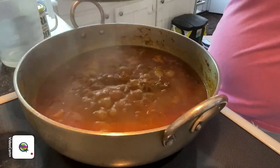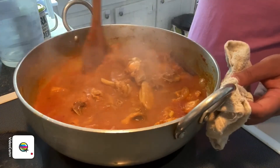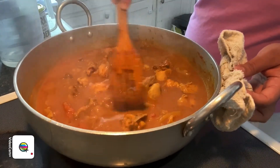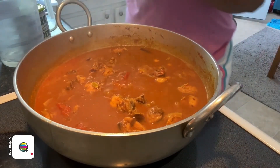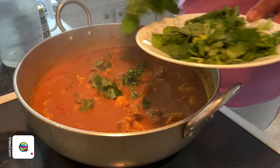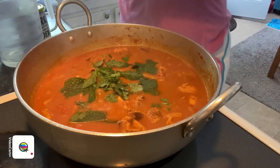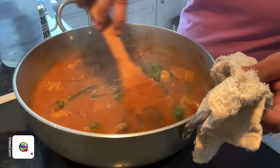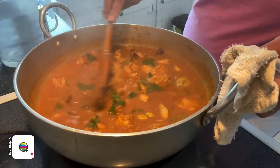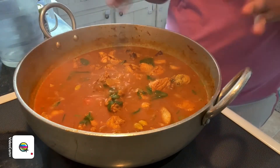After about 15 minutes, we open it and give it a nice mix. Check for salt to make sure there's enough — mine is just right. Then we add in about half of the cilantro and half of the mint, and mix everything together. The balance of the cilantro and mint we'll use to garnish on top. Switch it off — our dal cha is done.